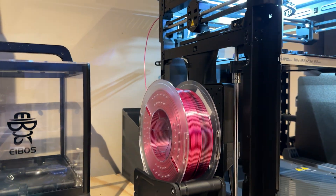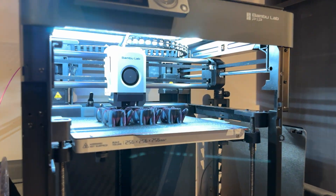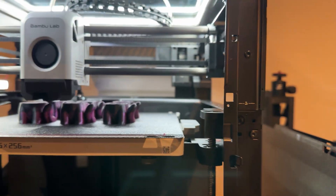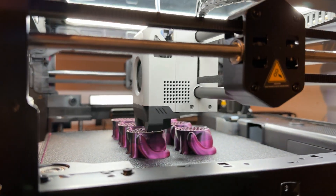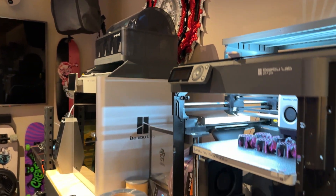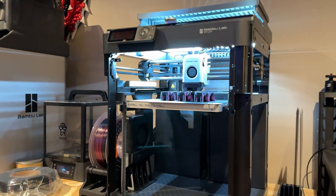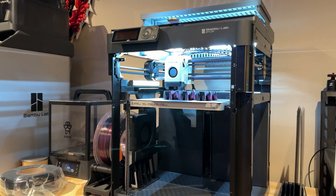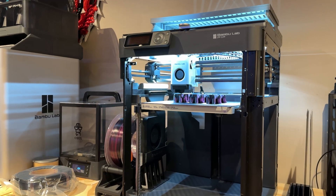$18.99, I believe was the price, and we're running some off on the P1P. You can see it is clearly black in the front, and pink in the back — so black-pink makes sense. I checked online and that seems to be the norm for a black-pink silk PLA. That price seems to be fairly reasonable.